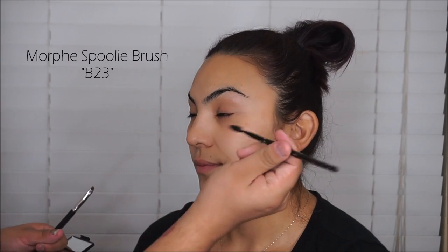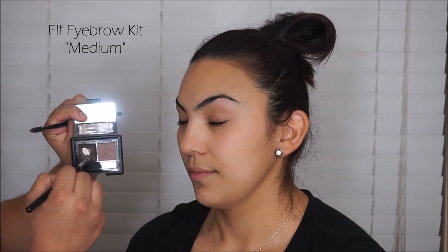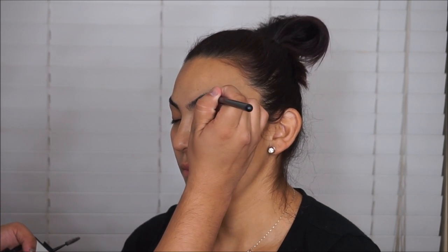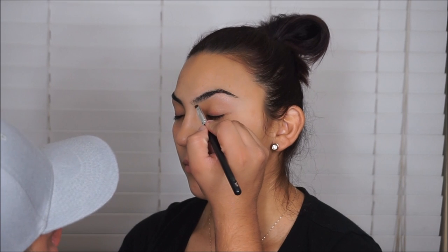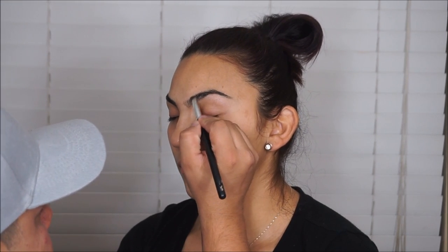We're going to start off with the Morphe spoolie, brushing her brows, then taking the ELF Eyebrow Kit in Medium — it's a pomade you can find at any local Walmart. I'm going to start filling in her eyebrows. They're already pretty full, but I'm just going to enhance them a little bit more with the pomade from ELF.